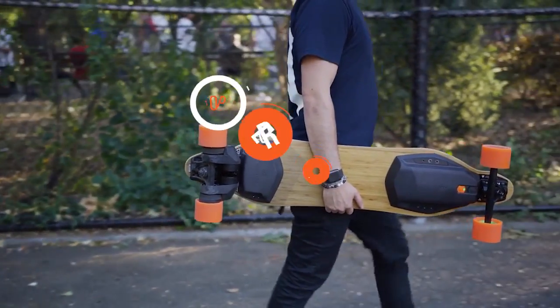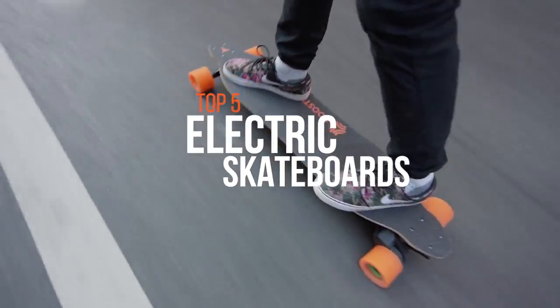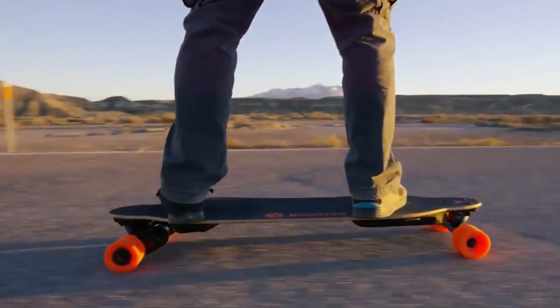Electric skateboards are generally used for local transportation. The important things to consider when choosing an electric skateboard are the range, speed, charge time, control method, and portability. These are some of the best in the market.